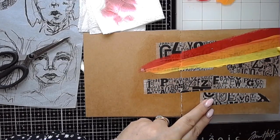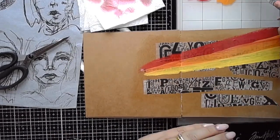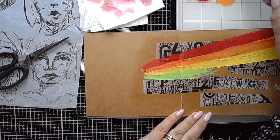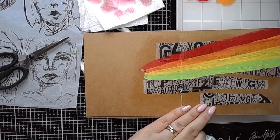Sometimes I use turquoise, sometimes I use sky, but more often than not I do use turquoise, then blackberry and magenta just to finish off this rainbow stripe going across the page.